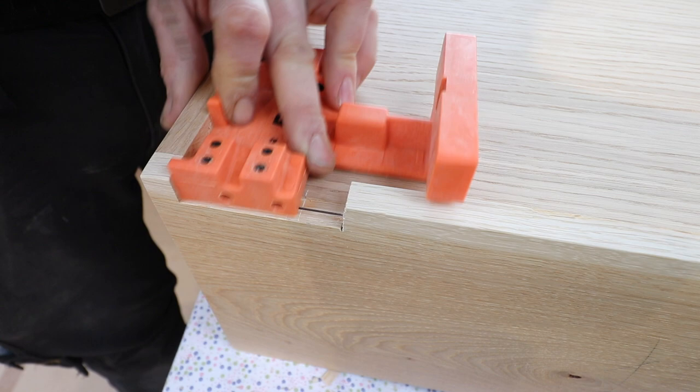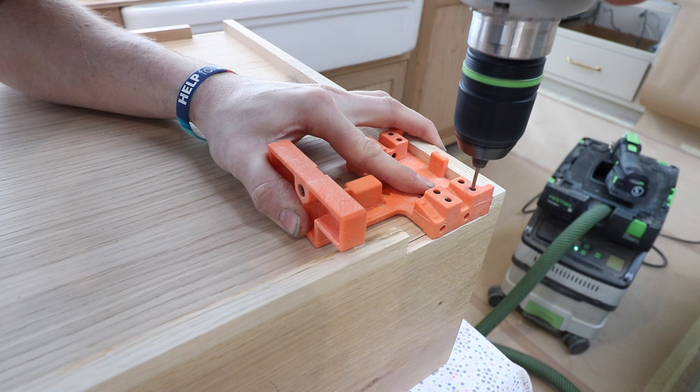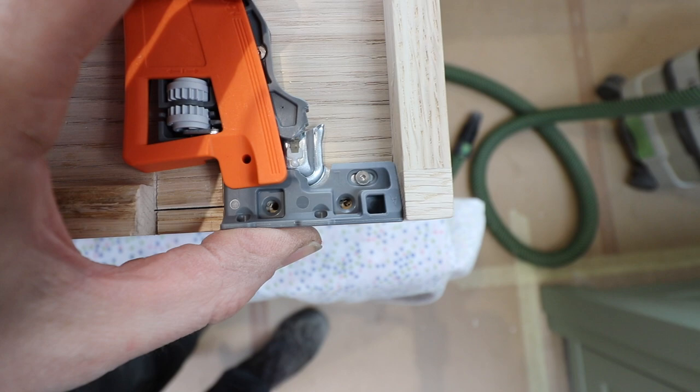This is really good because even if the groove for the bottom panel of your drawer is slightly off from the holes, if you've got a nice sharp drill bit you get perfect alignment of that front clip, which is really important for accurate setting of the drawer runners.